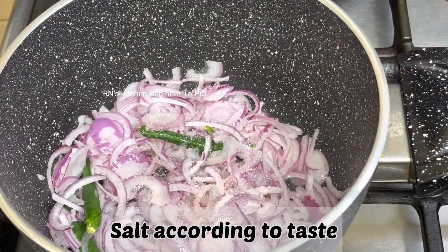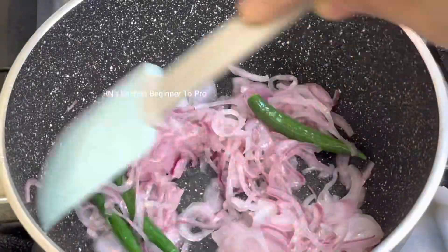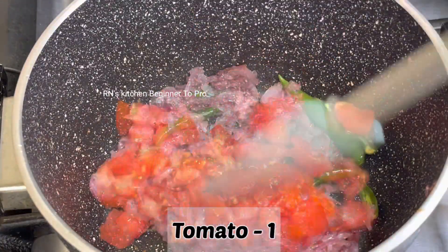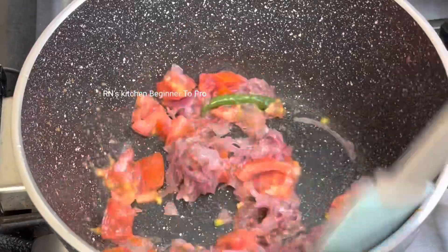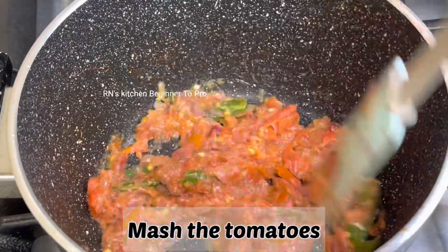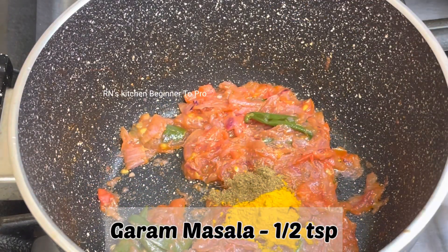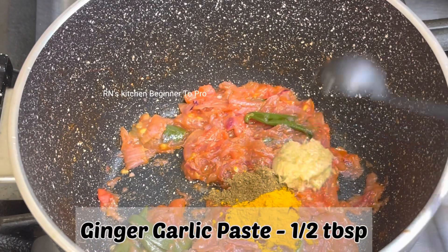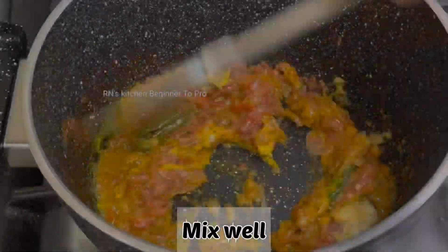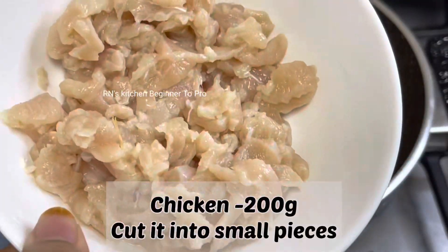I'm going to make the dish. I'm going to put it in a little bit, then put it in the oven.